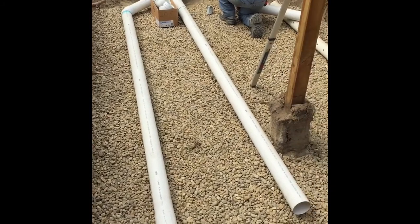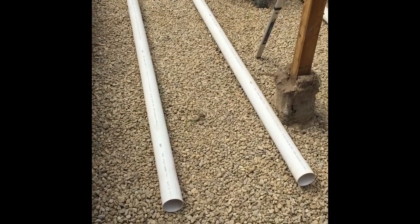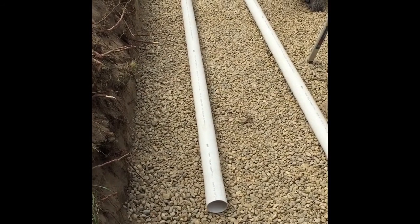We've got a portion of our seepage bed in now. I'm going to start putting some aggregate over top of the pipe because we need about two inches of cover over top.